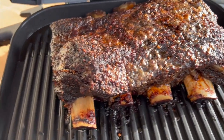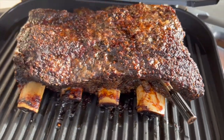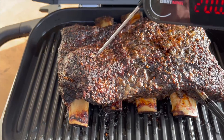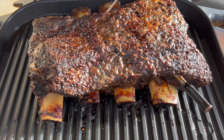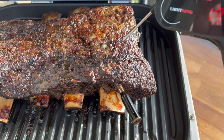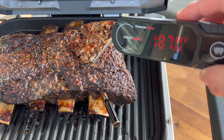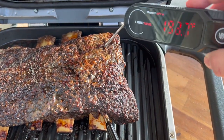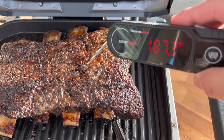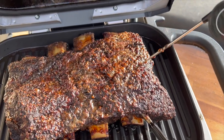Three and a half hours in, looking dang good. Let's do a little temp check. This side was probing nice — a little tender, over 200 — so we're almost done. This side still has a little ways to go, still a little tough right there. We're going to give it another hour or so. This should be about a four and a half hour cook. Still a little resistance on this side but we're getting there — it's coming up real nice.